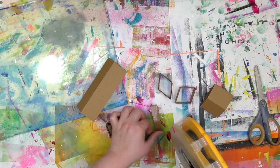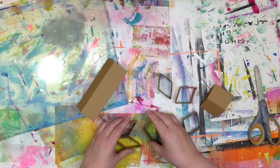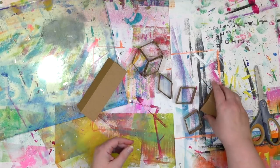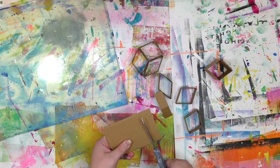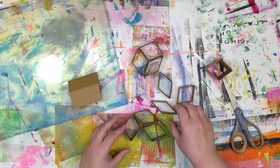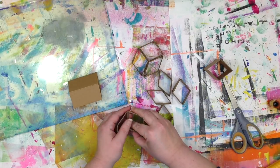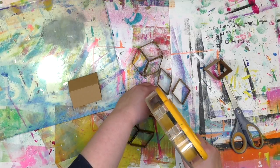To get them to stick together, you need some kind of adhesive. I'm using an ATG gun here because it's fast — it's more like double-sided tape in a dispenser where you don't have to peel any backing off. Is this the only adhesive you can use? Heavens no. Whatever you've got within arm's reach that will stick these things together is great. Hot glue? Yes. Gel medium? You bet. Tacky glue? Absolutely. Elmer's school glue? You bet. Anything that's a glue or adhesive will work.